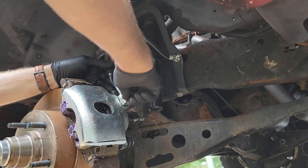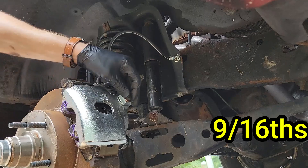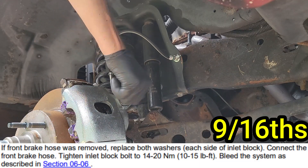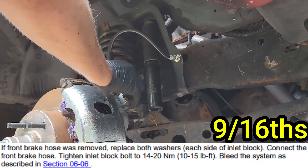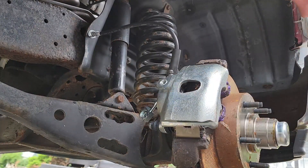Once that bolt is screwed in hand tight, what you should do is grab a torque wrench and your 9/16 inch socket and torque it down between 10 and 15 foot-pounds. That's what you should do. You definitely should not use an electric ratchet to tighten the bolt down — definitely not. Anyway, now do the same thing on the other side and then you just need to bleed your brakes.